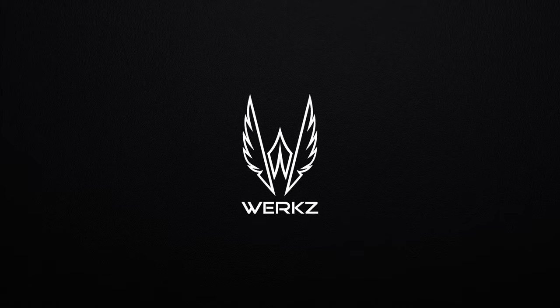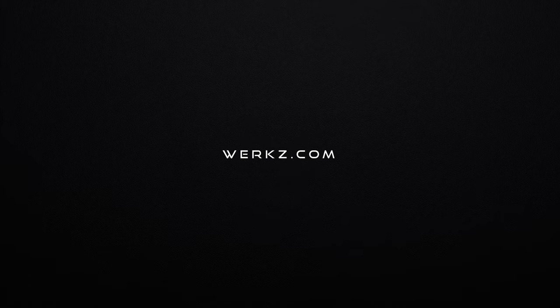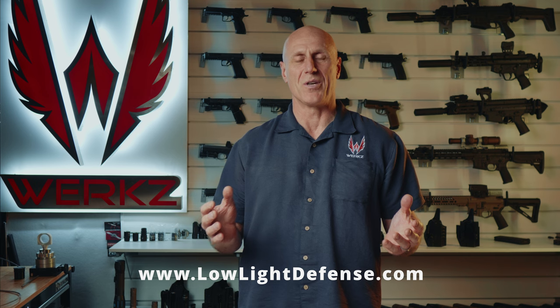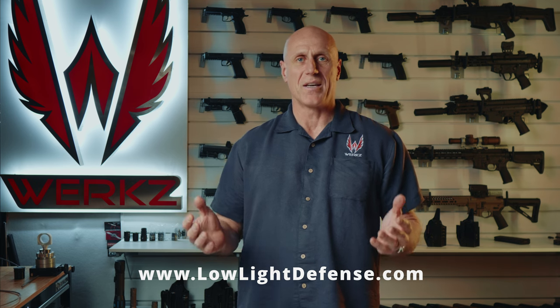All right, there you have it. Cloud Defensive Rain 3 or the HRT — those are our top picks. If you love geeking out on weapon lights, please check out my personal blog at lowlightdefense.com, where I've got all this data and so much more. Thanks for watching. Have a blessed day.